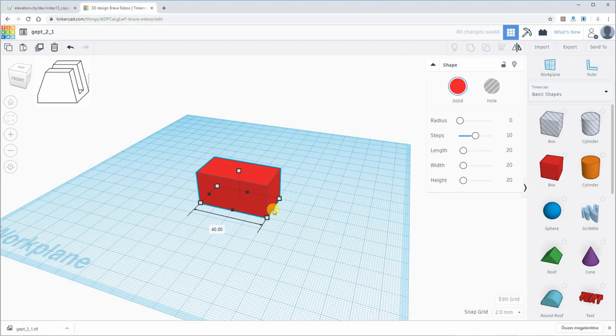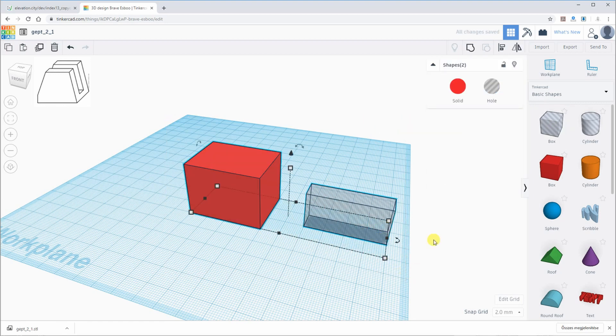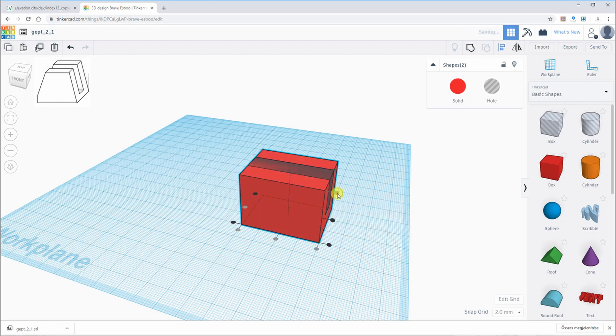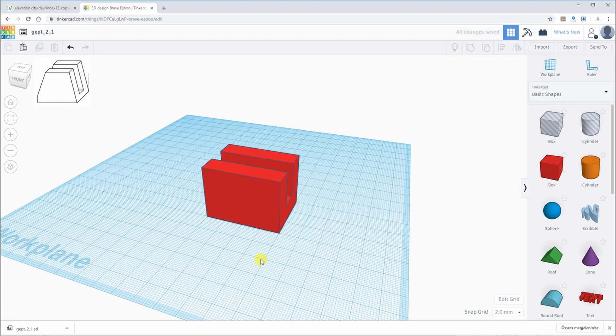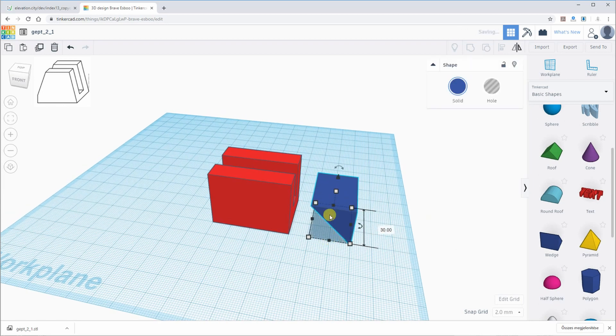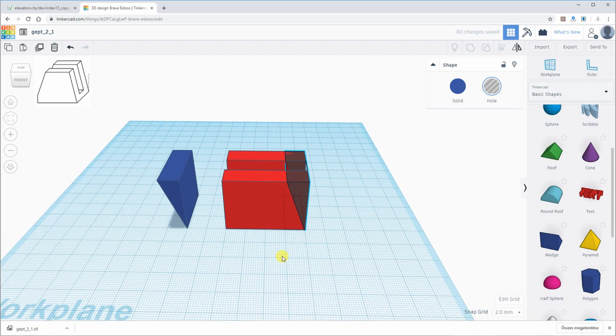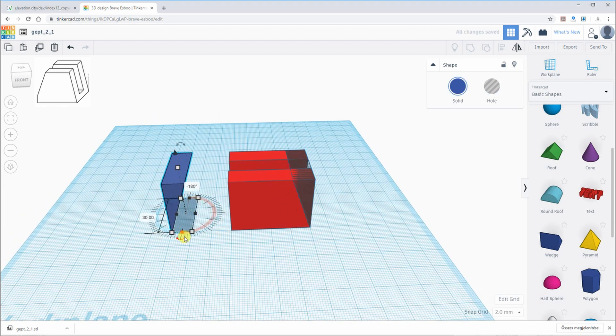Let's start with the first object. I'm starting with a box and I will add another box which will be the hole shape. I automatically align these two objects. After combination, the middle part is cut, and then I'm adding a wedge and I make a copy — of course they will be a hole type shape — and I change the size.